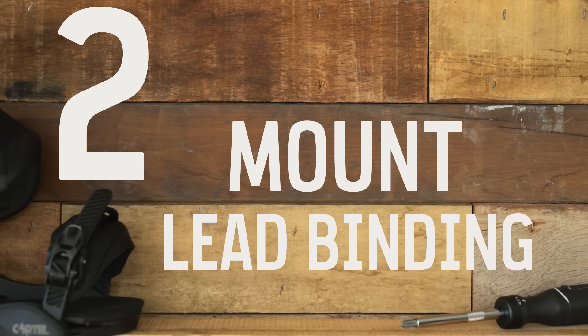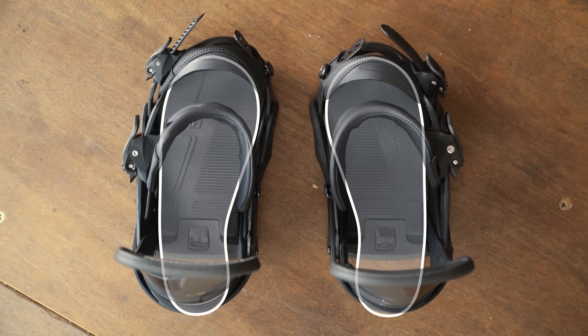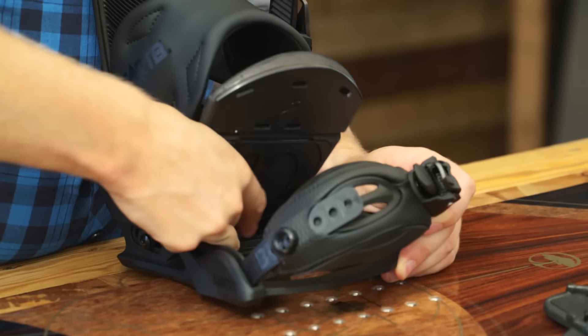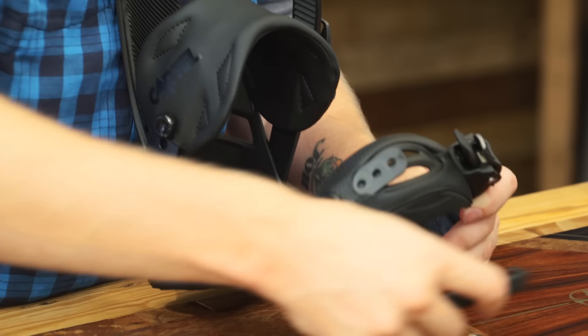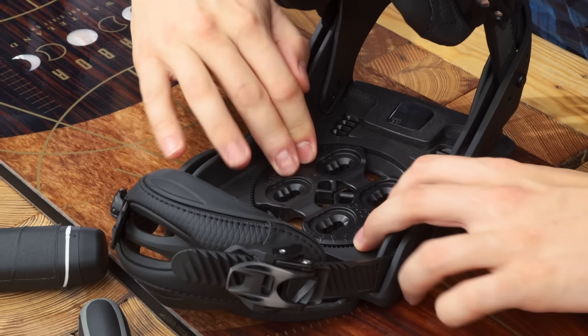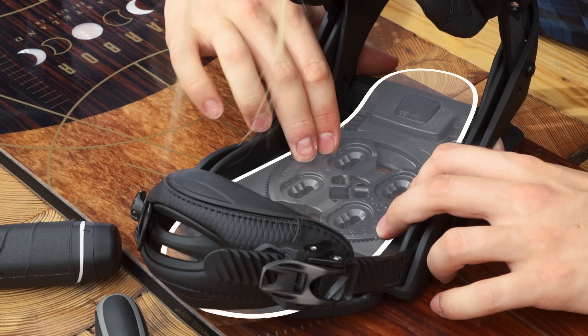Mount the binding for your lead foot first. You can tell which binding is which by their curve, just like your boots. Also, bindings always buckle on the outside of your foot. Remove the cushioning bed and set it aside, but leave the section under your toe in place. Now center your binding over the holes you'll use and place the disc on top. Make sure that the long slots are facing the same direction that your feet will go.